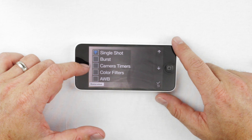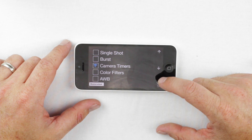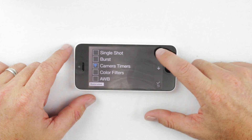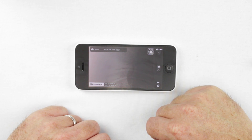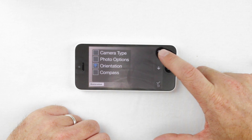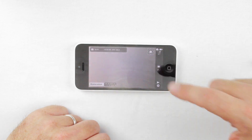If you have the advanced license, you can also access camera timers, color filters, or auto white balance. This phone does not have the advanced features — when you select camera timers and hit the select button, it says 'camera license required' and that you must purchase the advanced camera license, which we'll show you how to do later. You can select burst mode here. It's worthwhile spending some time in these menus to make sure the app is set up the way you want when the phone is in the housing.